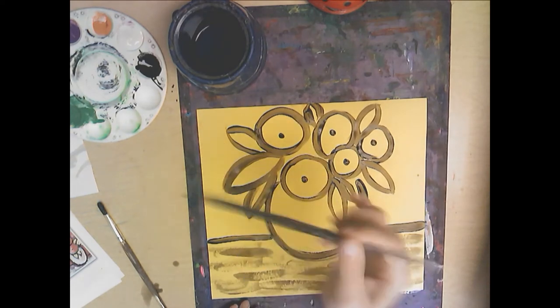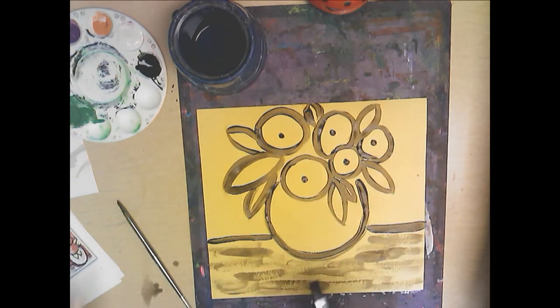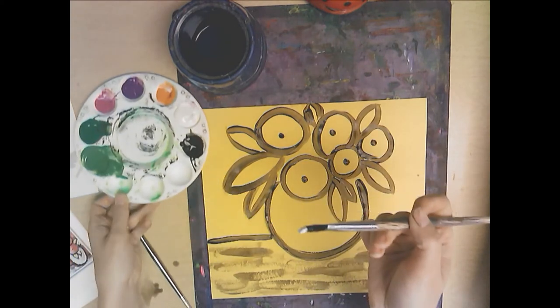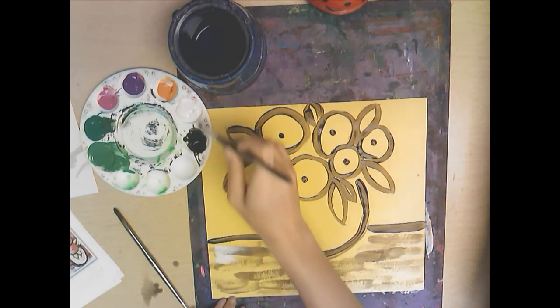That's a technique a lot of artists use. Now I'm going to switch to my flat brush and get some white on it — just on the tip of my brush — and I'm going to scrape that across here as well.